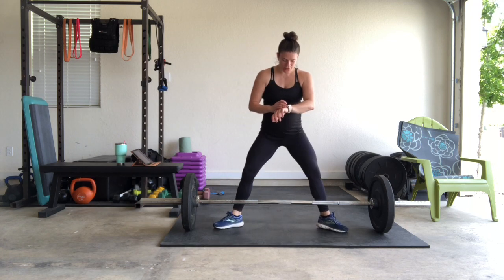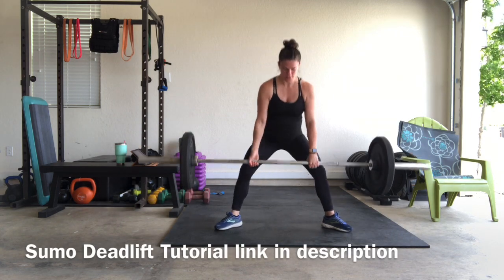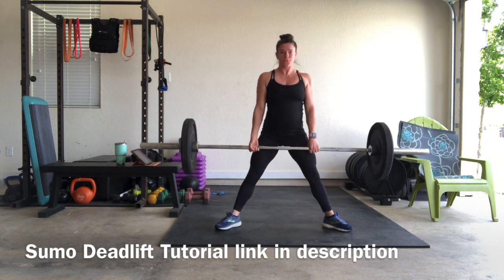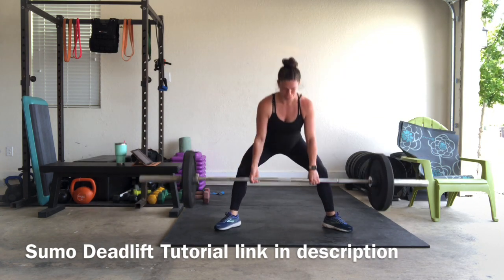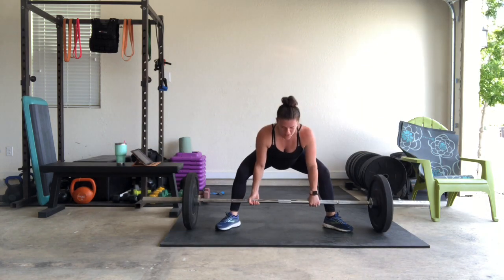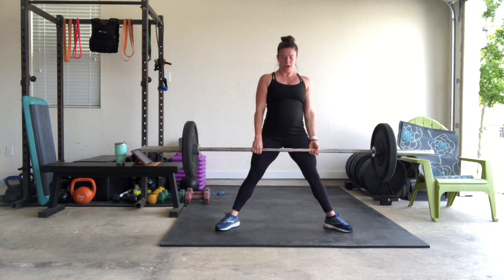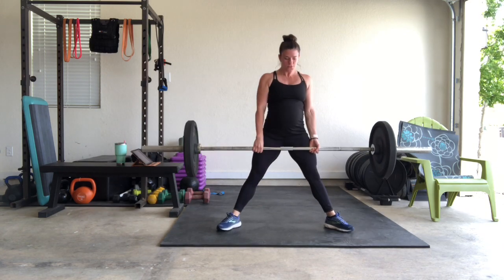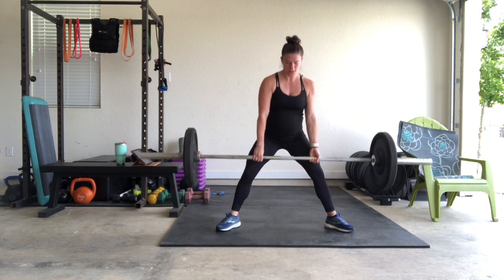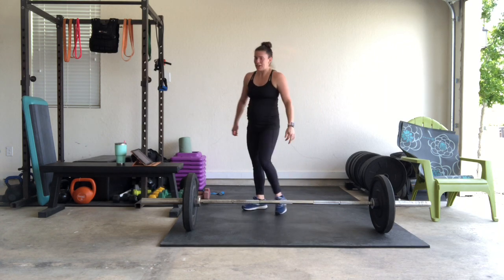Let's go! Hit those 15 reps. Drive through those heels. We've got about 10 seconds left — 15 squat jumps coming up next, or air squats.